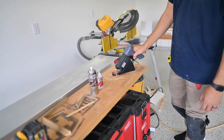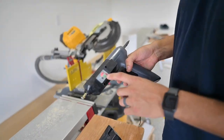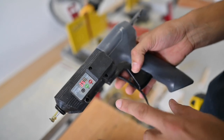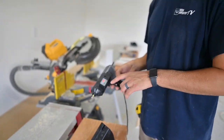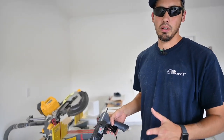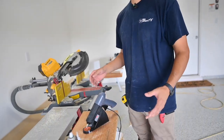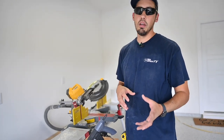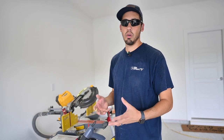And this right here is a hot melt gun. It has two settings — you can either do 248 or 356 degrees. The difference is the viscosity changes as you go up in temperature and the open time of the glue goes up. So at 248 it's going to be a thicker glue and it's going to cure faster. At 356 it's going to be a thinner glue and it's going to cure a little bit slower.